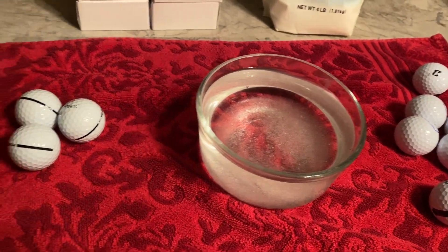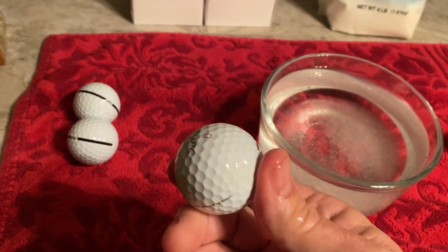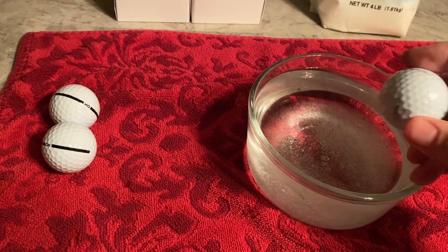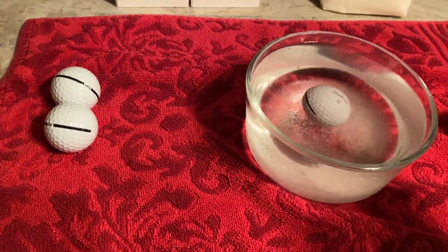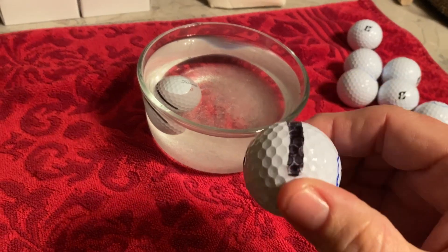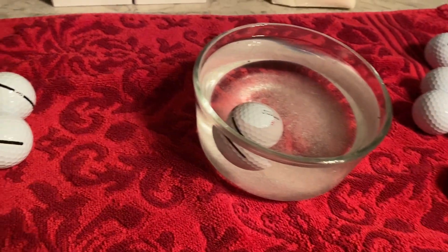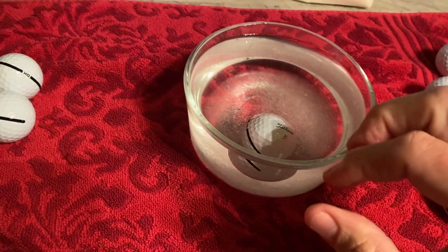I'm also going to check out the ball I've used in the past — the Titleist Pro V1x. I like the Visalign alignment aid, so we'll see how it does. I like Visalign so much that I've drawn my own Visalign on the Bridgestone balls. All right, there's where it stopped on the Titleist — let's spin it and see if it's perfect.